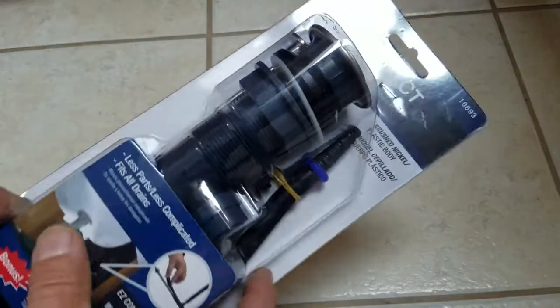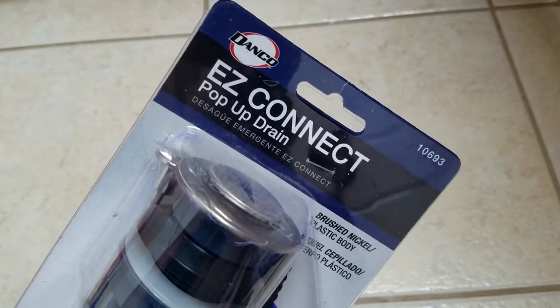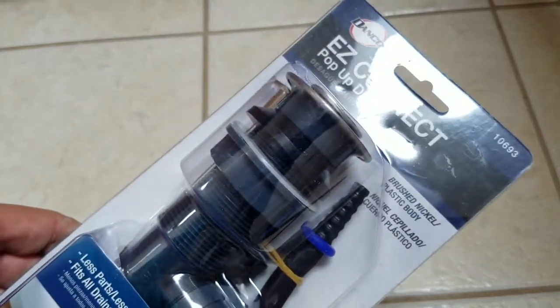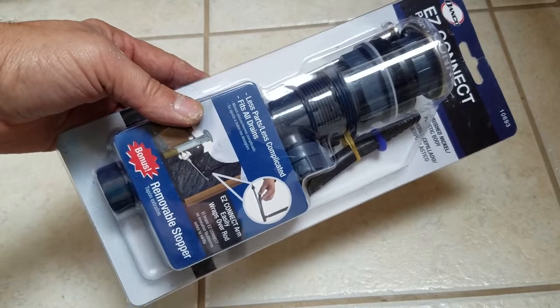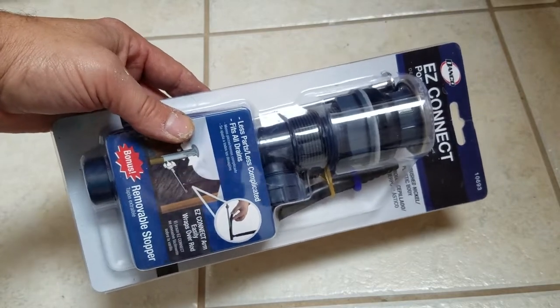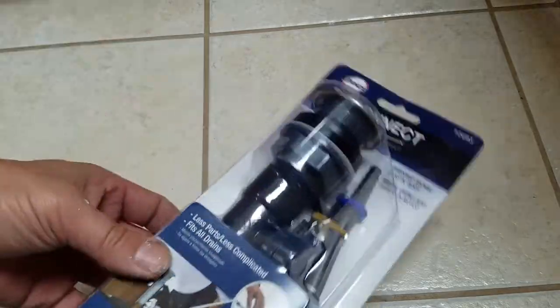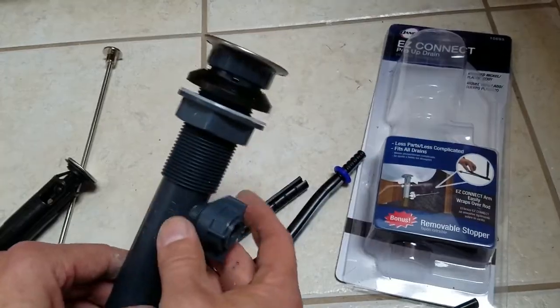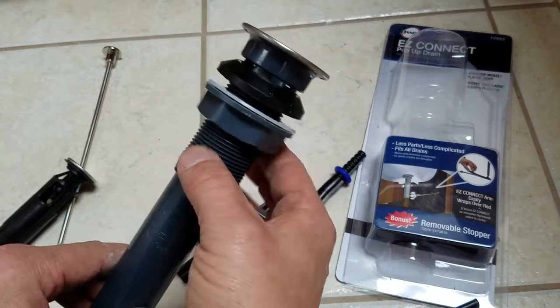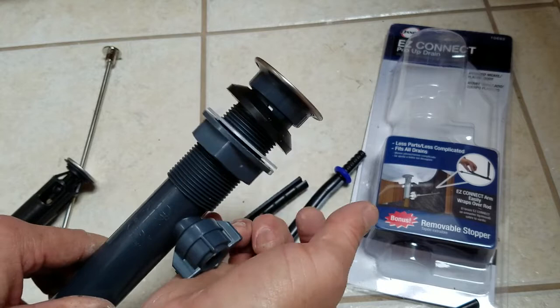This is what we're going to be installing — the Danco Easy Connect. I don't think you can get a much cheaper pop-up than this; it's been about ten bucks. To get started, you want to back this nut off all the way to the bottom to give yourself plenty of room.